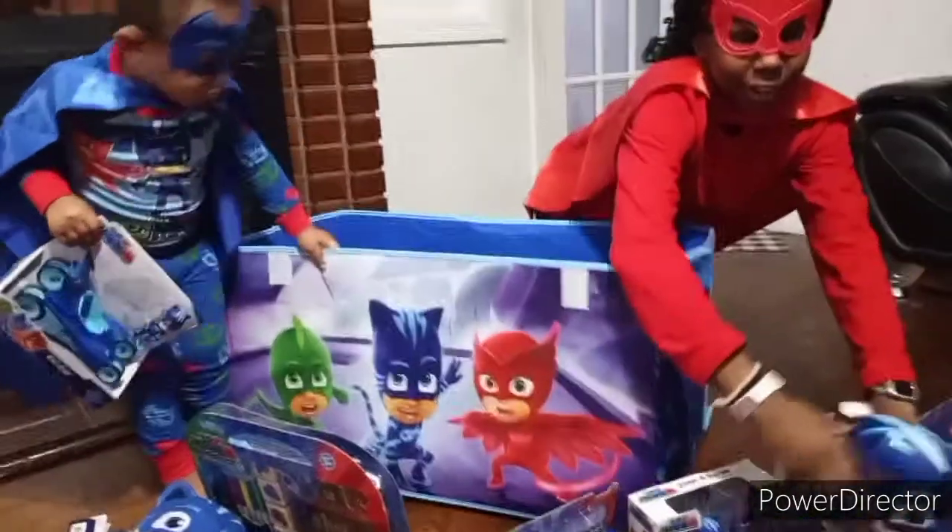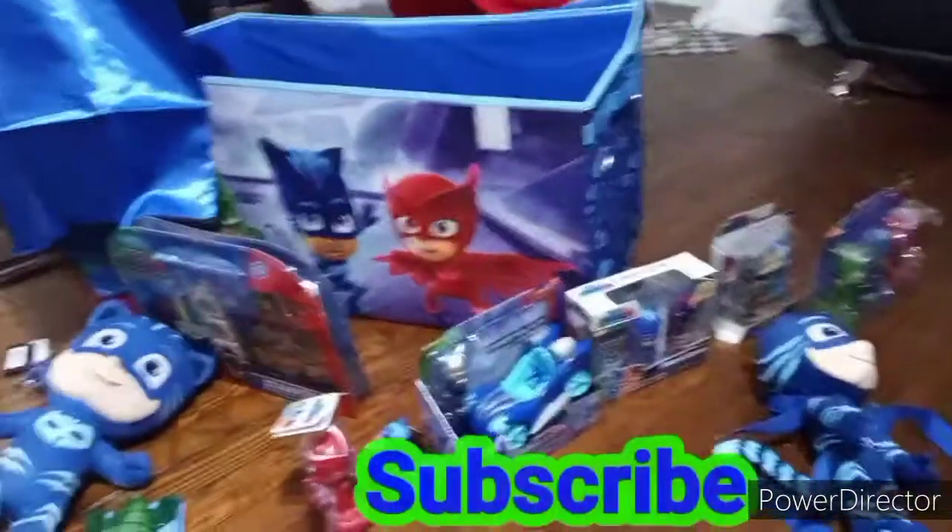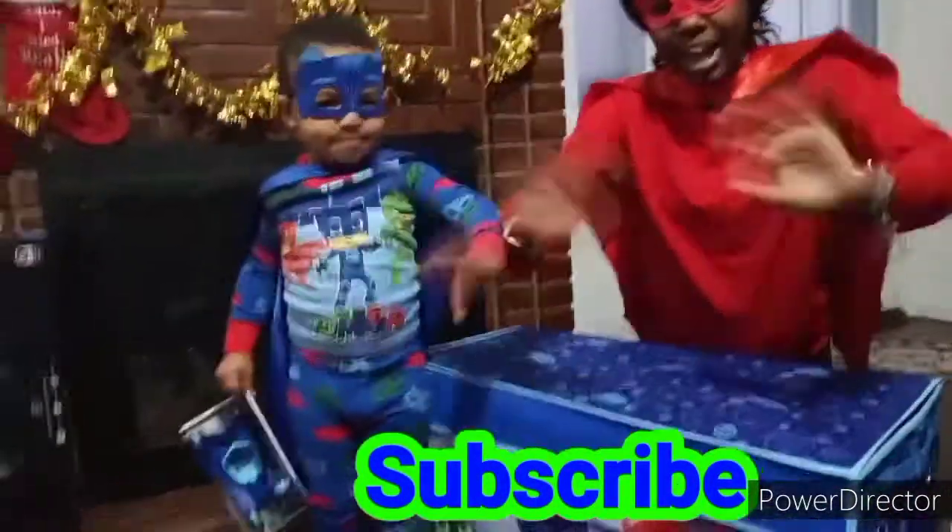Follow us for more. See us unbox all of these. We can't wait to see you. Bye!